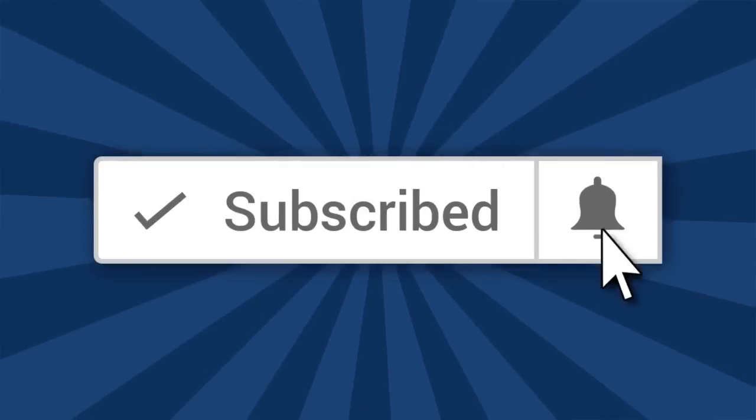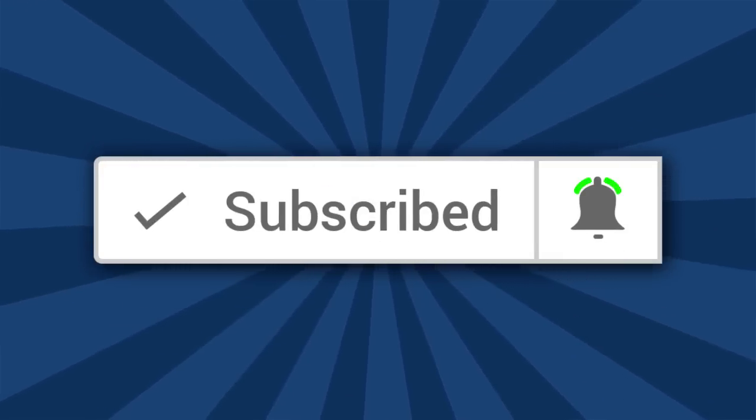Hi, I'm Ron of Ron's Trains and Things, and if you'd like to see more model railroading tips, tools, and techniques, then be sure to subscribe down below and click that little bell icon so you can catch future videos.